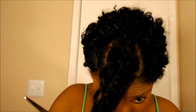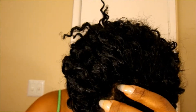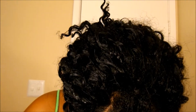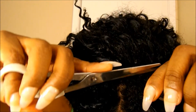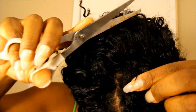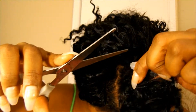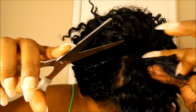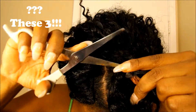A few things I want to talk about before we get into this tutorial. First and foremost, you always want to be very careful and take the time to learn what your hair feels like when it's in the sew-in — what the string of the sew-in feels like and what the track feels like. Knowing the difference will make this a lot easier and will ensure that you don't end up cutting your hair off.